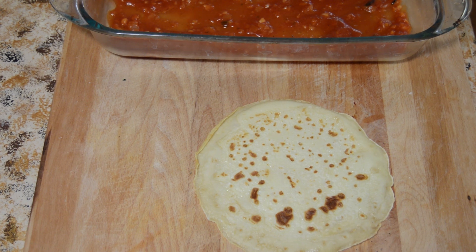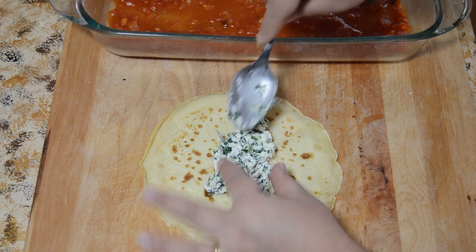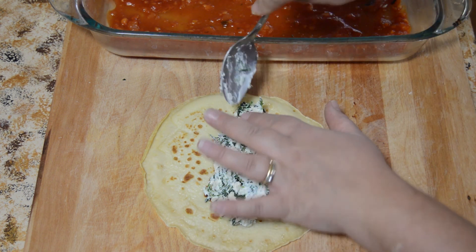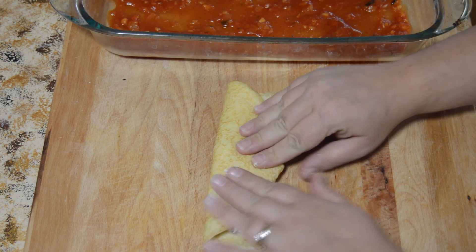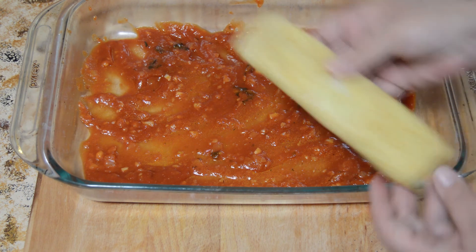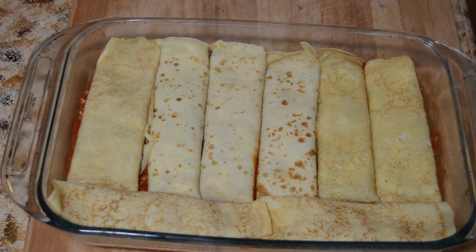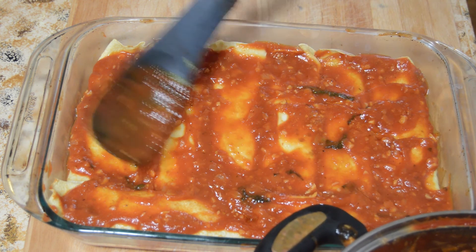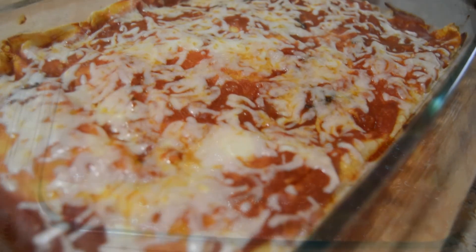I like mine to be filled pretty well, so I put about three to four tablespoons, putting it down the middle of the crepe and evenly spreading it. Then you're going to roll them up — it'll look a little like a burrito. Continue doing that with the rest of your manicotti and line them in the pan seam-side down so the filling doesn't come out. When making for many people, you'll need a bigger pan. Put some sauce on top, then some mozzarella cheese. Put it in the oven for about 20 minutes just to get everything heated through.